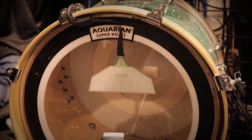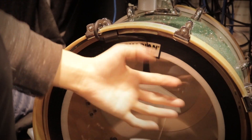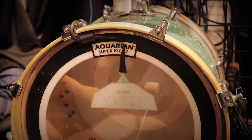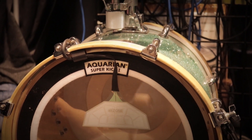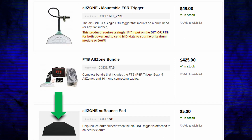Moving ahead to product number five, which is probably one of my favorite things they make — the Alternate Mode Alt Zone. This is a $50 FSR sticky trigger the size of a deck of cards that you put on top of an acoustic drum. Whenever you want to hear a clap or an electronic snare sound, you just hit that tiny thing, and only when you hit it directly will you hear the sound. This is one of my favorite things — it's only 50 bucks. They do recommend buying a $5 pad to put underneath each one, which I feel should be included, but it is an extra add-on.